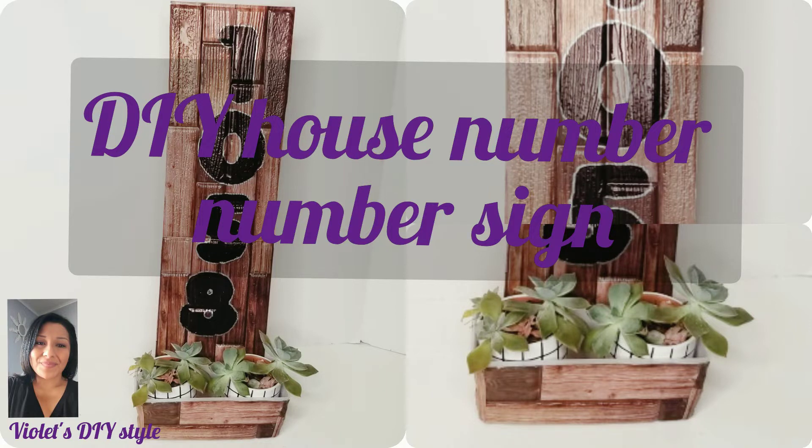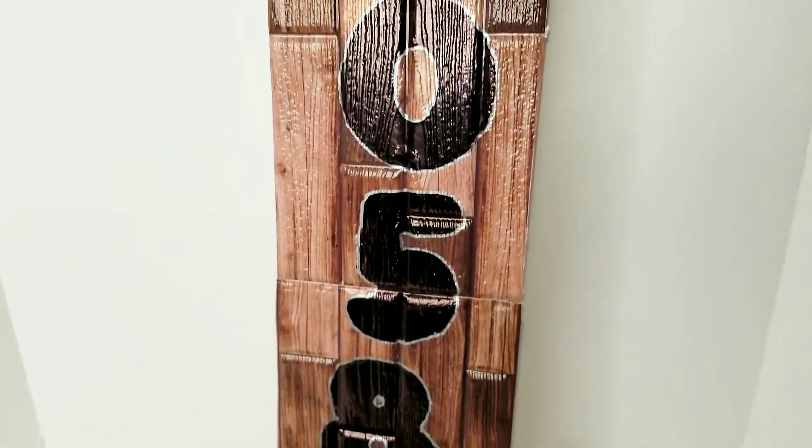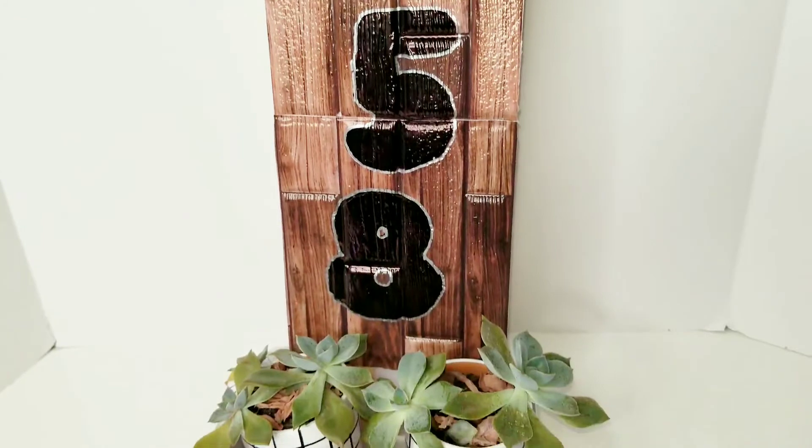Hey there, welcome! Thanks for joining me. If this is your first time to my channel, my name is Violet, and today I'm going to be sharing with you how I made this house number sign for your front porch.